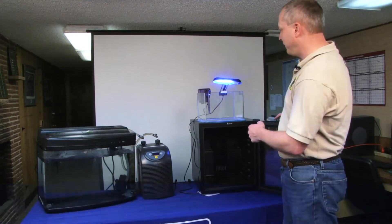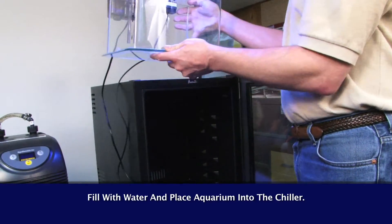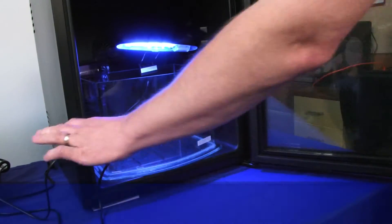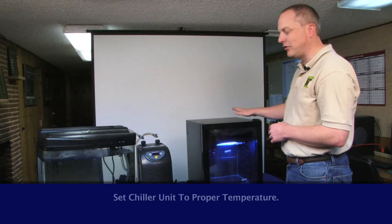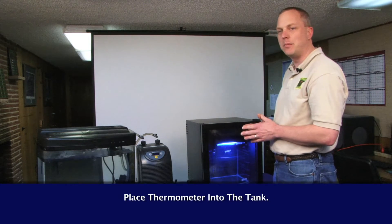It's very simple. All you do is take the aquarium, slide it into the chiller once it's filled with water, take the cords outside the door, and shut the door — that's pretty much all there is to it. You set the chiller to the right temperature, and you'll want a thermometer in there to monitor the temperature.